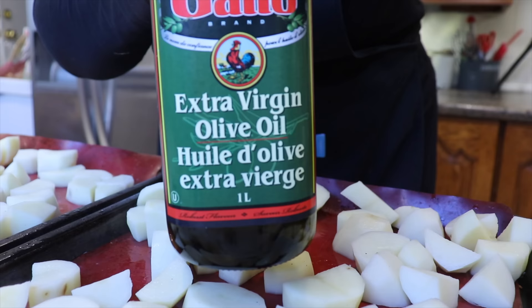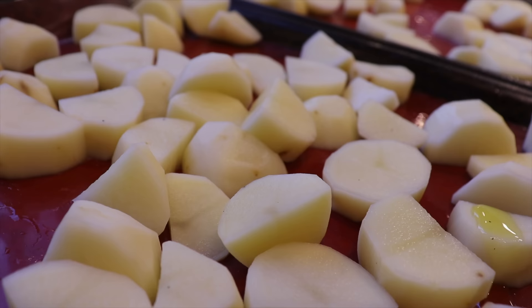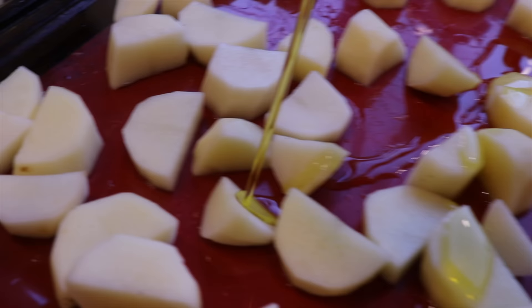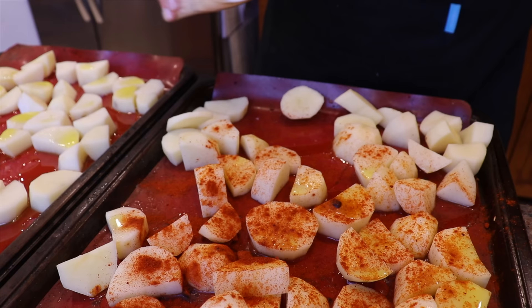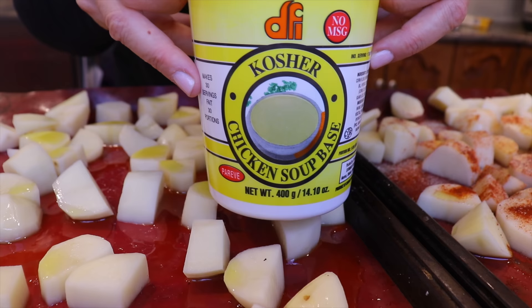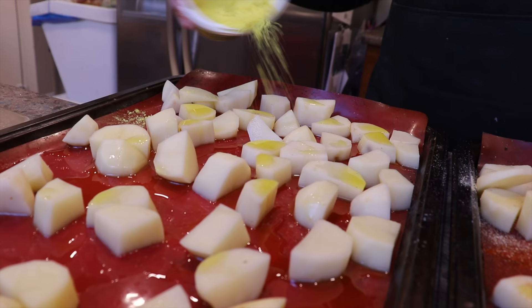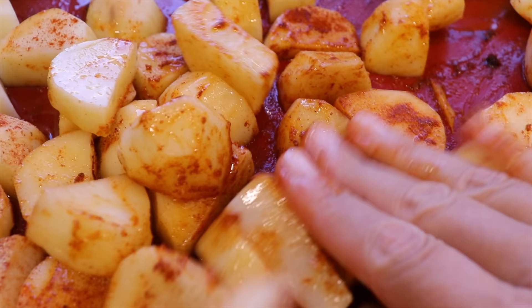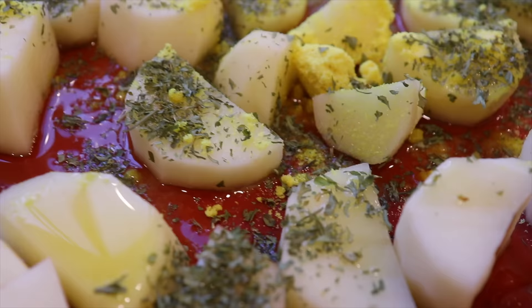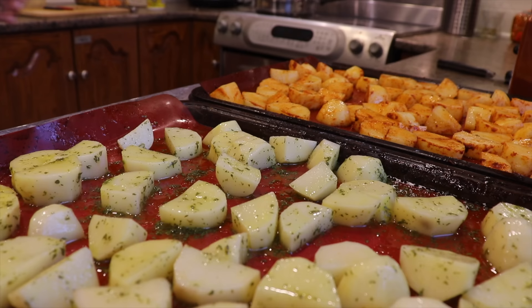I can smell the tomato salad calling me, and when I check on it I see the water has evaporated enough, so I simply mix it and let it cool down. Because the oven is free, I will use it for my next two side dishes. I cut potatoes in large chunks and place them on cookie sheets lined with silicone mats. I add some olive oil on both sides, then do two different flavors: on one side paprika, garlic, and salt; on the other side chicken soup base, salt, and parsley. I wash my hands between the two sides to avoid mixing the flavors.